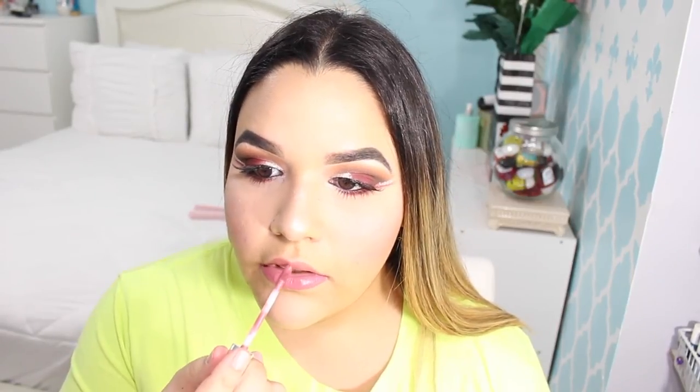I decided to do my hair — I also have a video on this that I did three years ago. Finishing off my makeup, I'm going to be applying the color dusty rose by Anastasia, and this completes the look! I hope you enjoyed and I will catch you in my next one — bye guys!